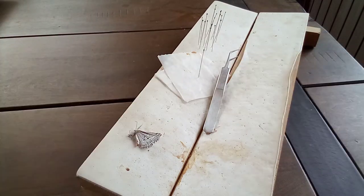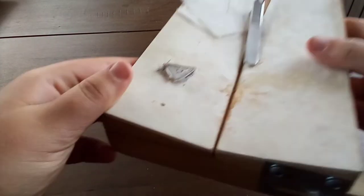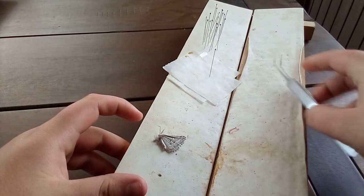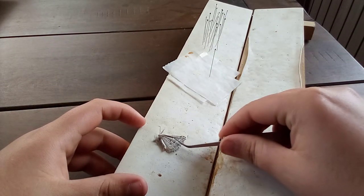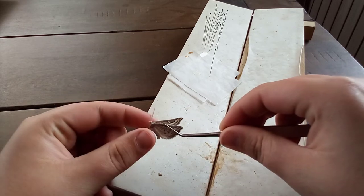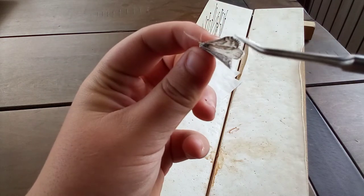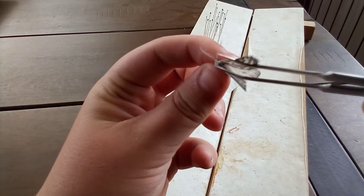Today we're going to be pinning this very beautiful sagebrush girdle moth. It is so cool — look at the patterns on this moth.